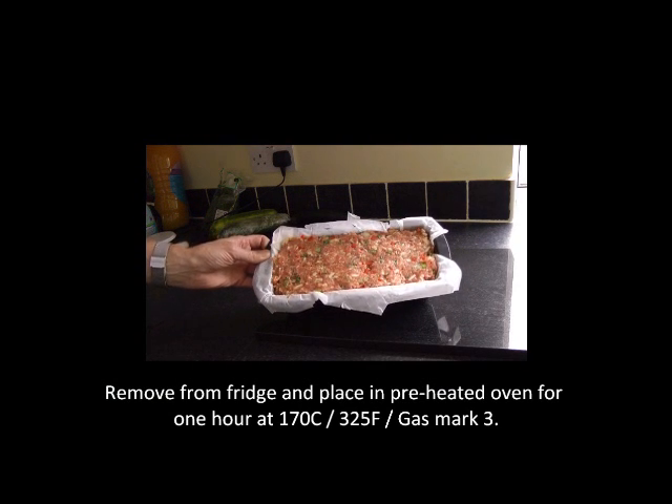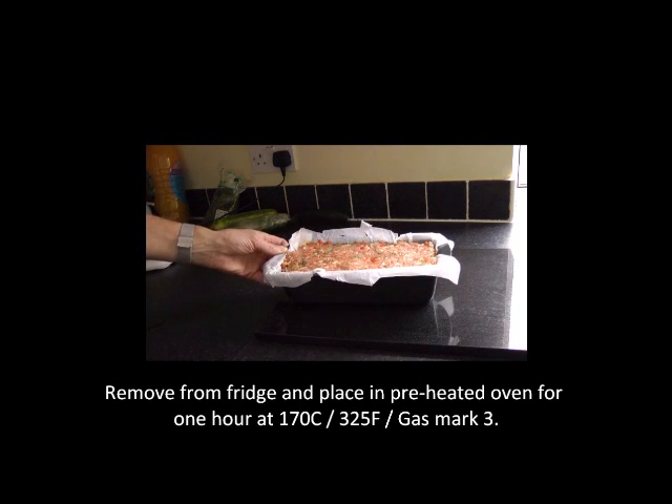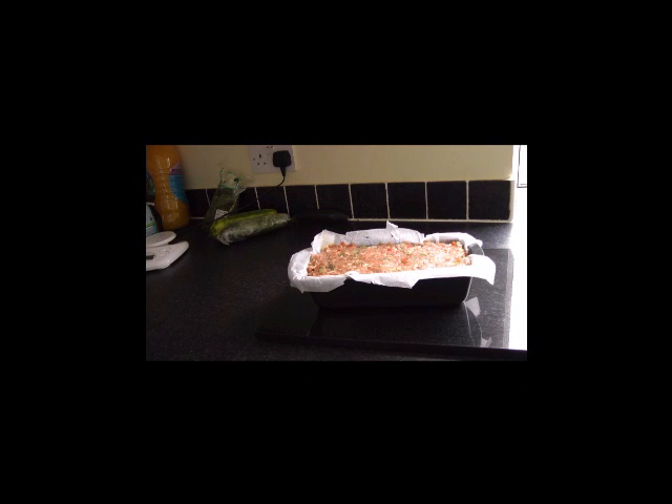The meatloaf mixture has been in the fridge for about 30 minutes. We're now going to put it in the preheated oven at 160 degrees centigrade and cook it for an hour. After the hour is up, we're going to take it out of the oven, cover the top with streaky bacon to stop it drying out, and then put it back into the oven for the remaining 30 minutes.